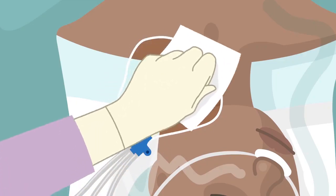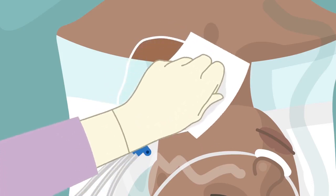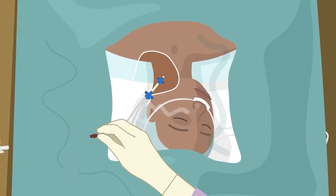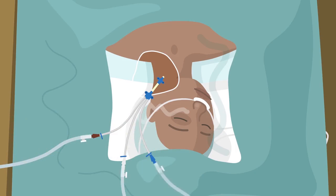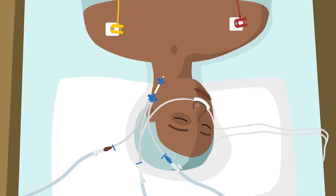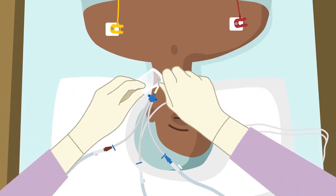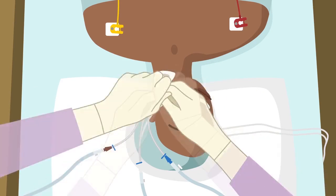Catheter and insertion site are disinfected using alcohol-based chlorhexidine or an equivalent disinfectant for skin antisepsis. The tubes are connected to the catheter and the drapes are removed. In case tissue drapes are used, drapes must be removed before connecting the tubes. Sterile gauze and adhesive dressing or transparent adhesive dressing, whichever is available, is applied. Make sure to avoid air bubbles or fluid collection.